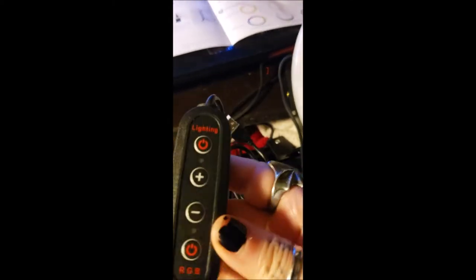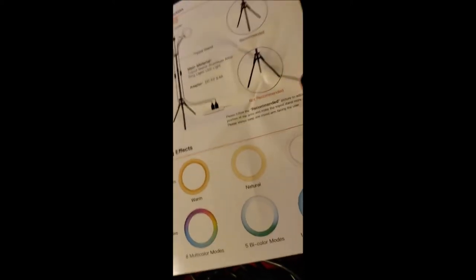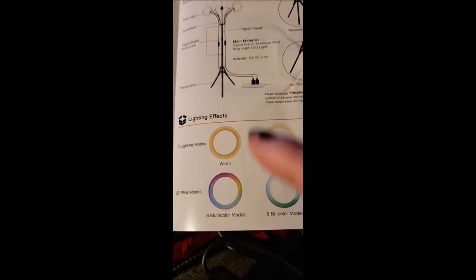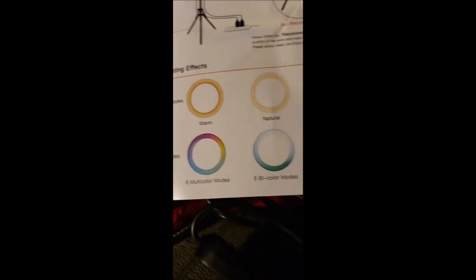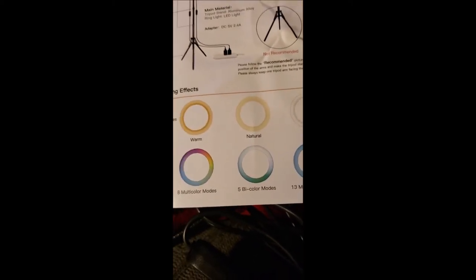This is one of the lights and it's got a cord — there are two plugs, a plug here and your wall plug. It comes with two of these, one for each light, so they can run independently of each other. It also has the lighting controls so you can change different lighting modes. You can change warm, natural, cool, eight multicolor modes, five bicolor modes, and 13 monocolor modes. You can have each of them the same or differently — that is the coolest thing ever.